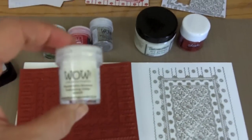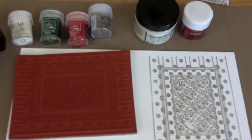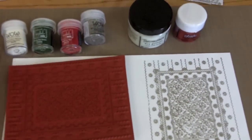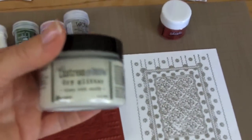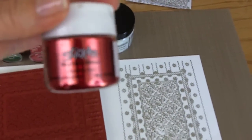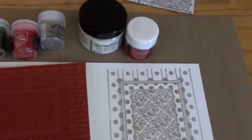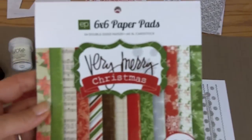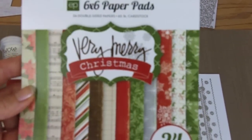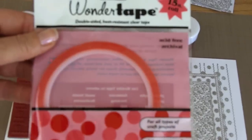I'll also be using the WOW Embossing Glitters and Embossing Powders, the Tim Holtz Distress Embossing Ink, Distress Stickles in Clear Rock Candy, the regular new Dry Fine Glitter Christmas Red, the Echo Park Very Merry Christmas new 6x6 paper pad, and the Wonder Tape 1/8th of an inch.